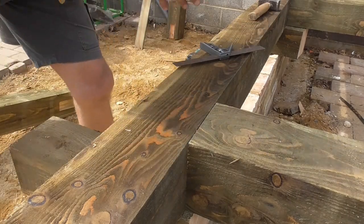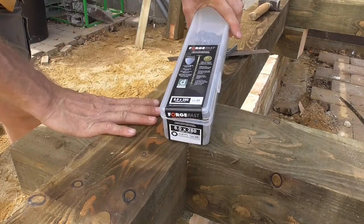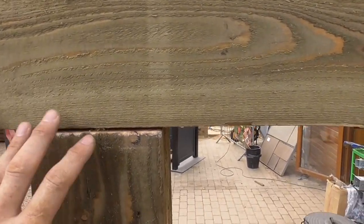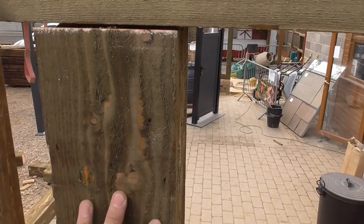So there you go — excellent way of relatively cheaply joining two pieces of timber like this together. So here's a really good test for these screws: I've got a big 6x6 top plate here and it's screwing down into this intermediate post.